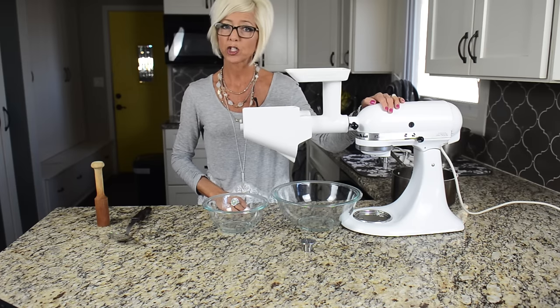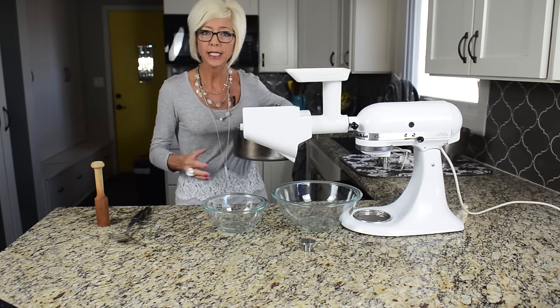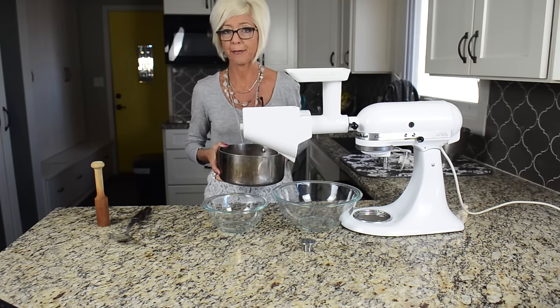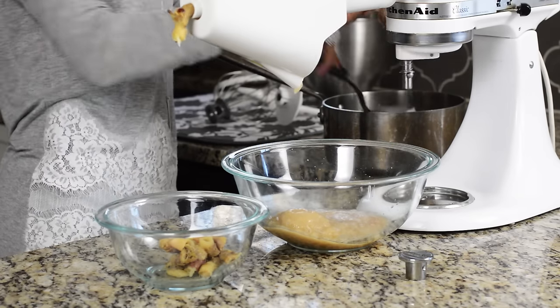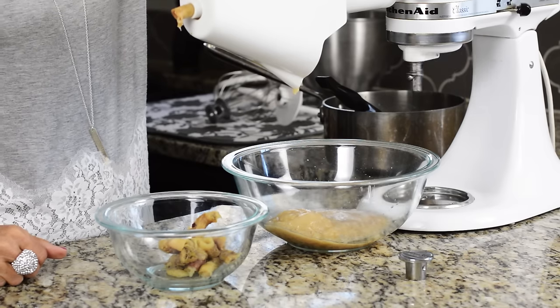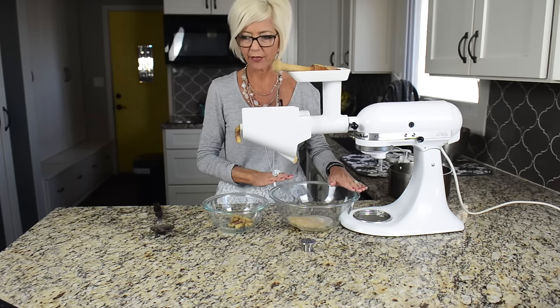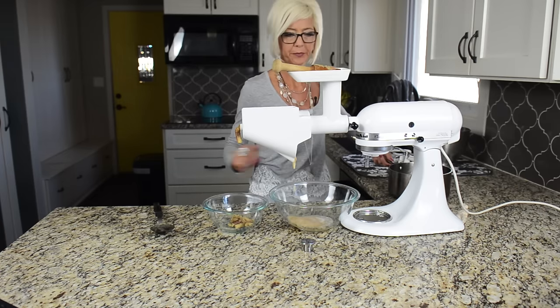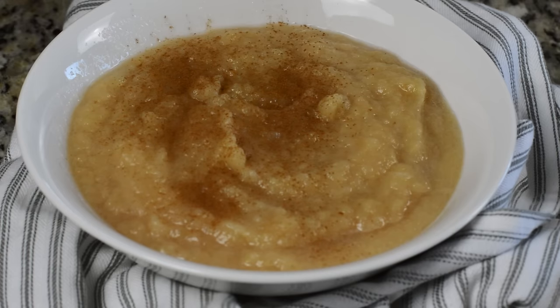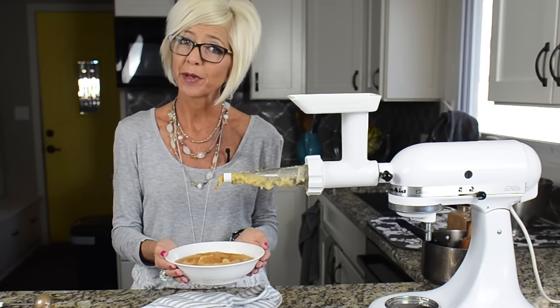This is the fruit and vegetable strainer, and I love this to make applesauce. All I did was quarter my apples. You can see right here, this is the skins, the stems, and the core that will all come out — so this is your compost, and then this is your applesauce. And there's the easiest applesauce you've ever made.